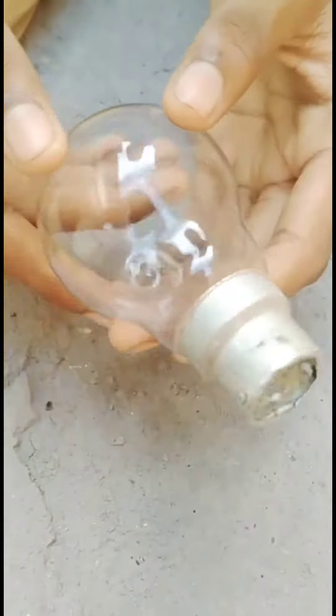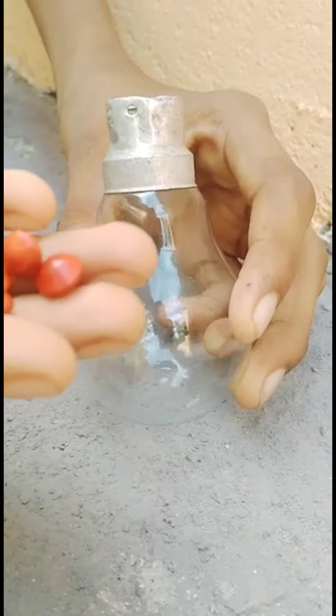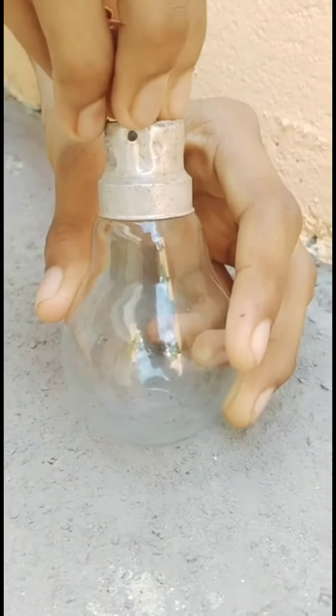Friends, they put it in, as you can see. We put it in and placed it.